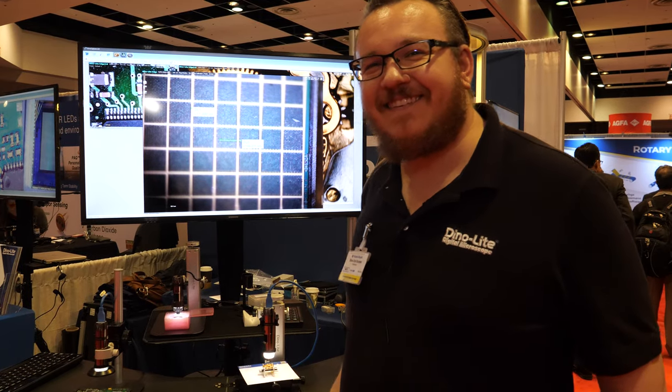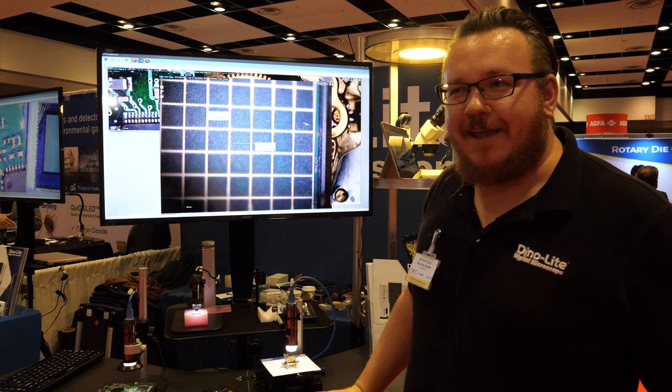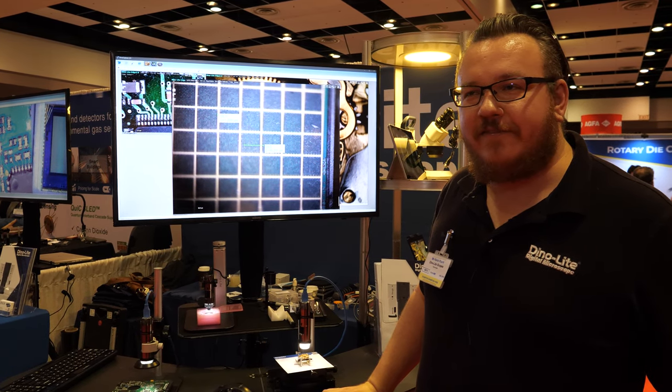Is there a thousand nanos in a micron, or is it a million? How does it work? It's one of those — it's a thousandth of a...